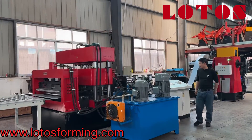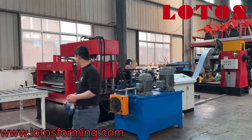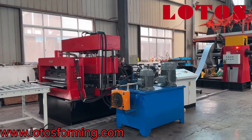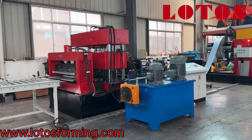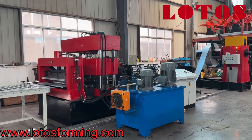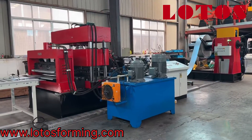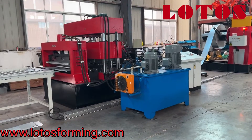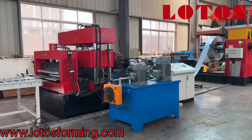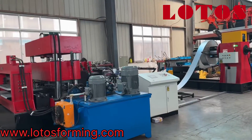Hello everyone, this is Victory. I am in the workshop today. We just have one unit of perforated cable tray which is on the final testing, so I'm going to take the video and show you how it works and what kind of product it can be produced from the line.